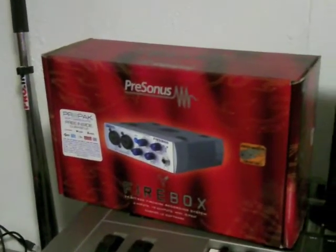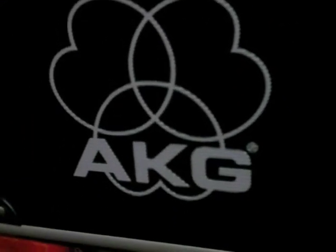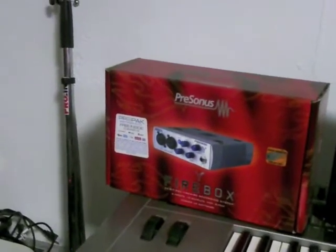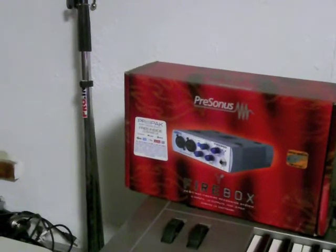I started with the AKG C3000B — right there — I started off on that bad boy. I didn't particularly like it. I liked it for demos but my voice is very distinct and it gave me a very harsh sound. When I started singing it gave a very harsh tone, so I didn't like it. So what I did was I got the Bluebird. Anyway, the Presonus is good, but it wasn't until I stepped up my game with the Apogee Duet.